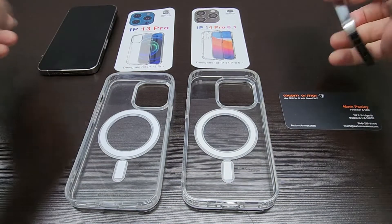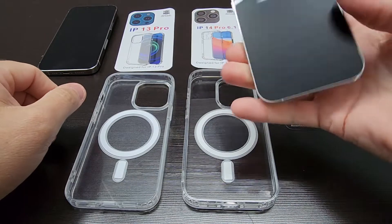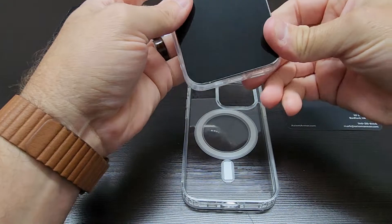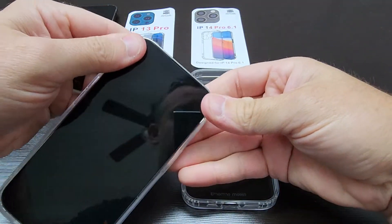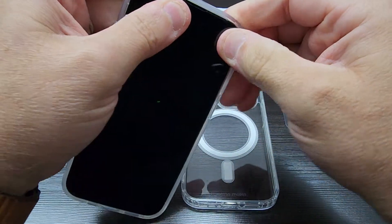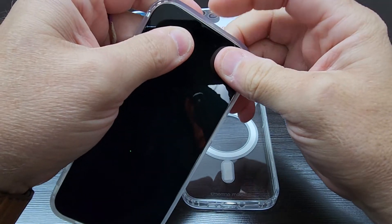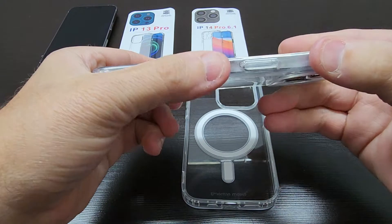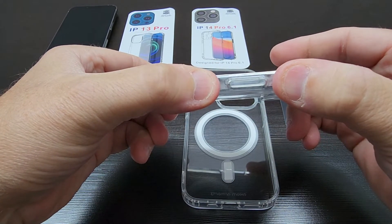So let's go ahead and take the 14 Pro and try to fit it in the 13 Pro case. It's definitely a little more snug, as you can see — requires a little bit of extra effort. The case doesn't actually want to go all the way around at the top because it's just not big enough. And likewise, you have the button alignment problem here.